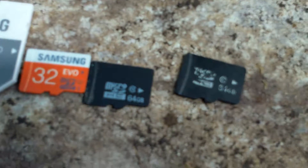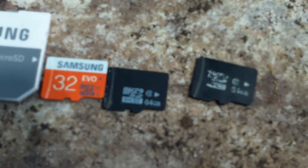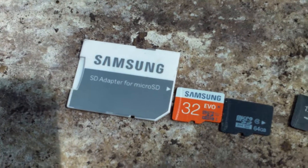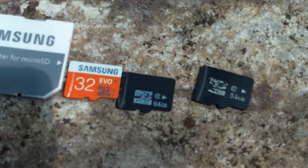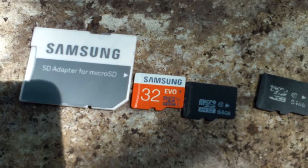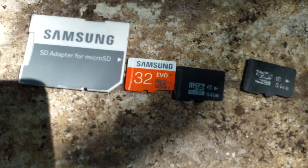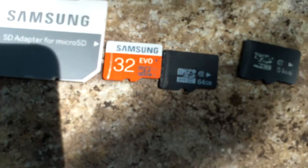They're counterfeit. Some of you may be wondering what I mean by counterfeit — these are pretty much scams. Whenever you're buying an SD card, jump drive, or micro SD card, you need to be careful what you get.